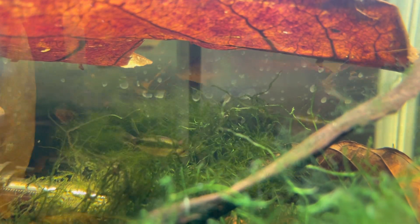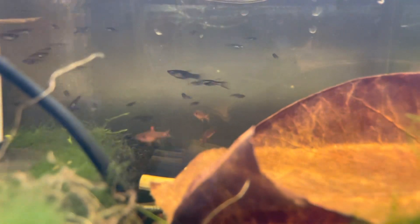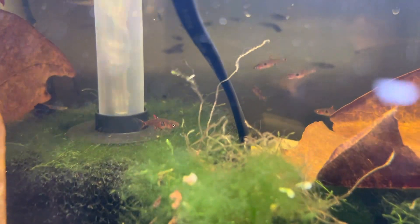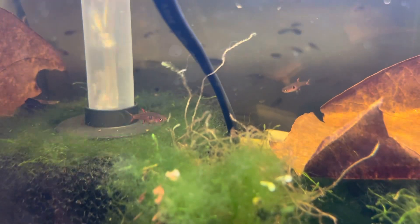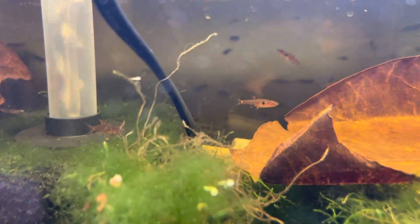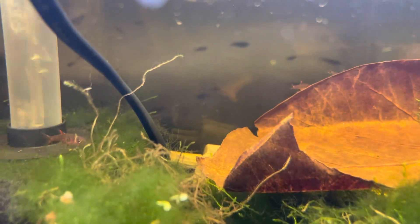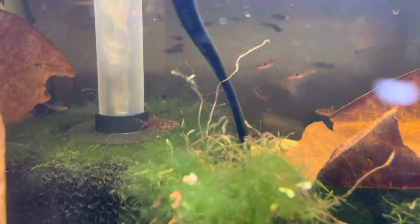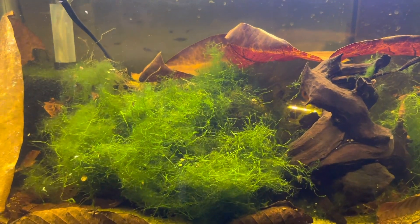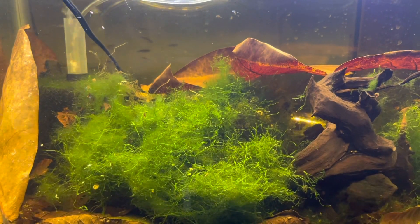I also have some Boraras brigittae in here — I'm not sure exactly which variety but they're really interesting. I'm hoping to breed them soon. I have bred them in the past and got about five to ten fry. They're not that difficult to breed — they really like tannin water with low pH. The fry are easy to raise; you just put them in a shrimp tank with a lot of infusoria and they do well. I'll keep trying with the apistos and hopefully figure it out and share it with you guys.